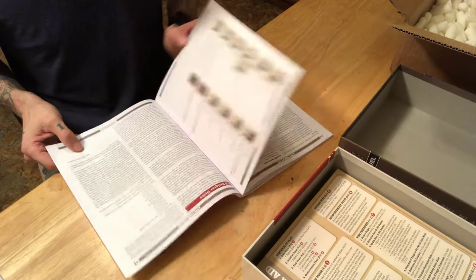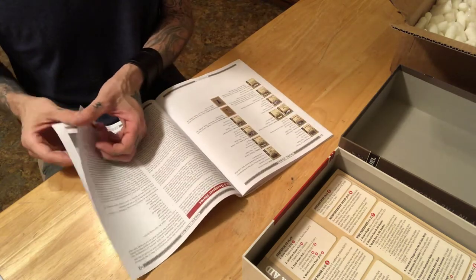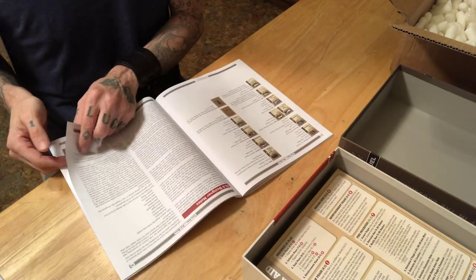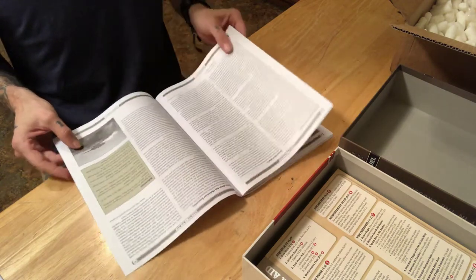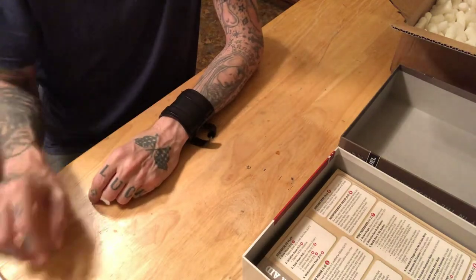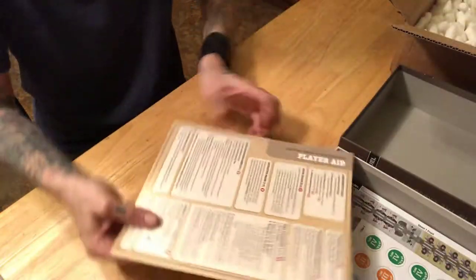Section 21.0 deals with the card index, and then one of my favorite things: one, two, three pages of designer notes. So there's your playbook. Four decks of cards, a rulebook, and a playbook — that's where we're at so far, if you're keeping score.